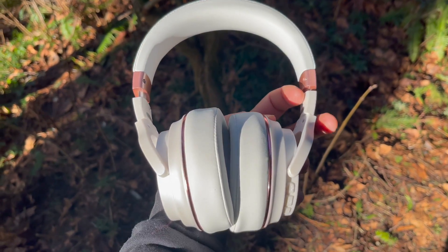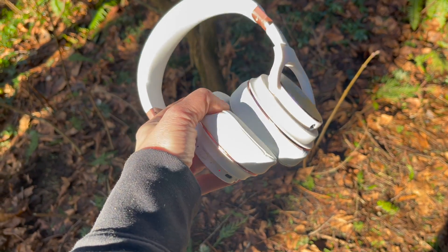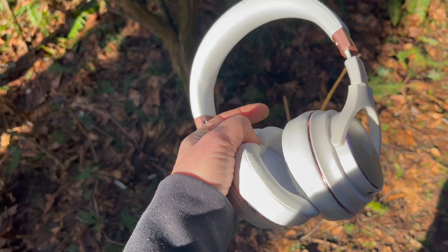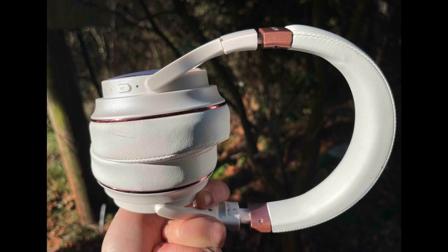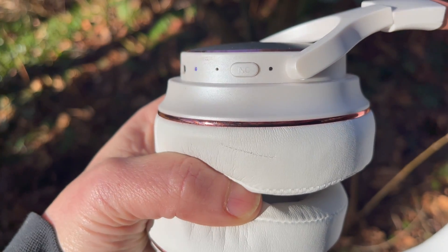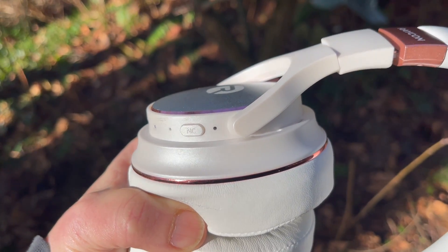As for audio quality, I think they sound great. Everything I listened to — from music to podcasts — sounded crisp and clear. It wasn't tinny at all, and there wasn't a lot of bass, so I didn't find them thumping in my ear, but the audio quality for everything I listened to was very, very clear and it was fun listening to them.